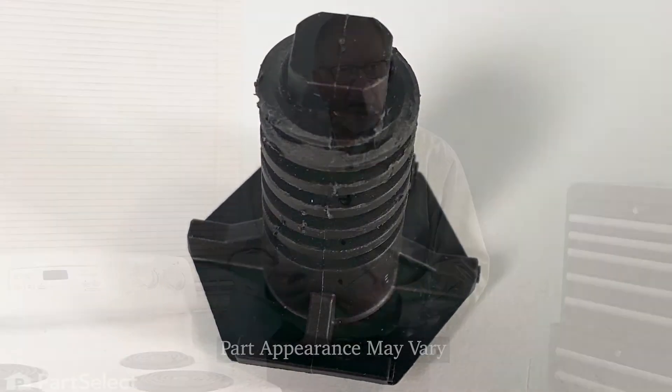To do this repair, we will need to pull the range away from the wall. If you're simply replacing one of the front leveling legs, just pull it out far enough from the cabinets that you can tilt it back and either have somebody secure it in place while you remove the old leveling leg and replace it, or you can block up the frame at the bottom to hold it securely while you change out that part.